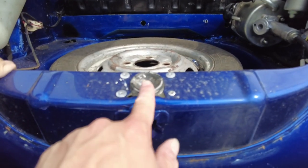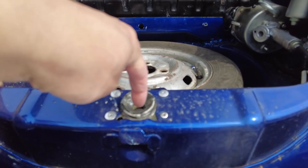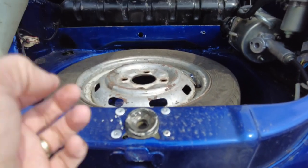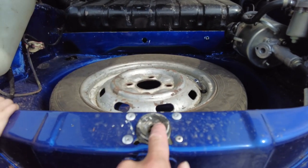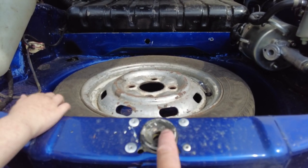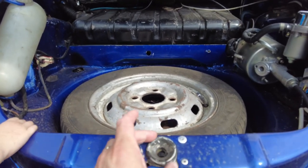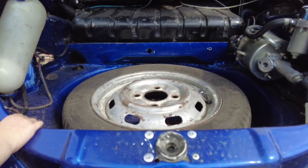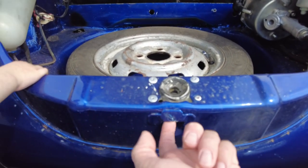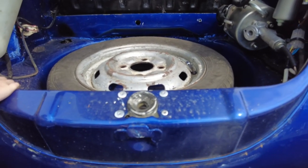Okay, so this is the mechanism on the actual car. The hook grabs here and the plunger with the spring on it goes down in there. What's supposed to happen is you push the lever in the glove box which pops the plunger up, then the hook catches down there, and then you press the button and the hook releases and allows you to lift it up.